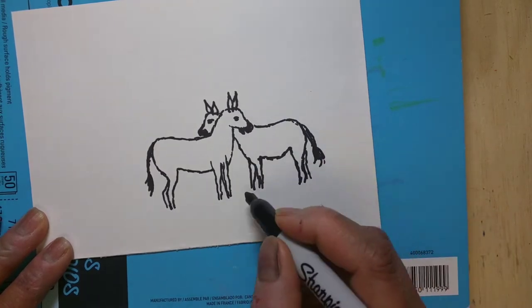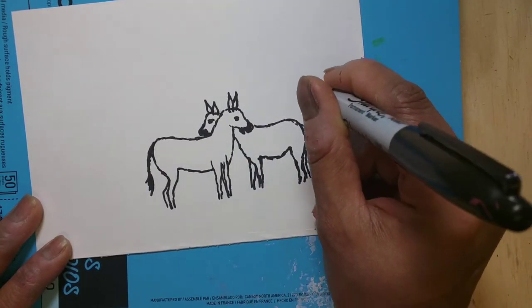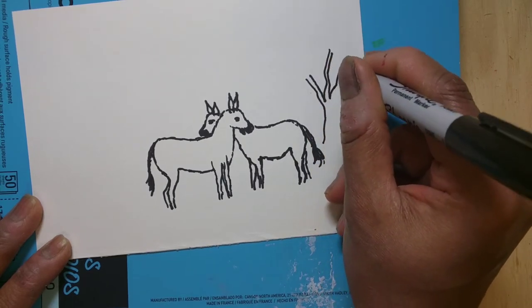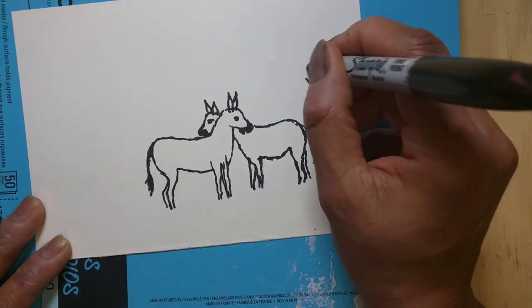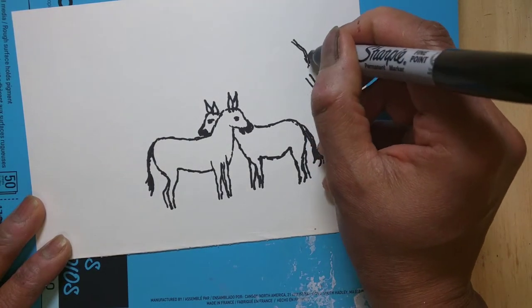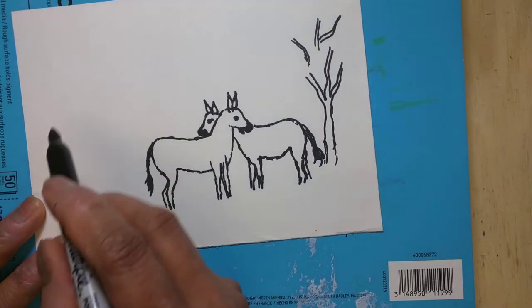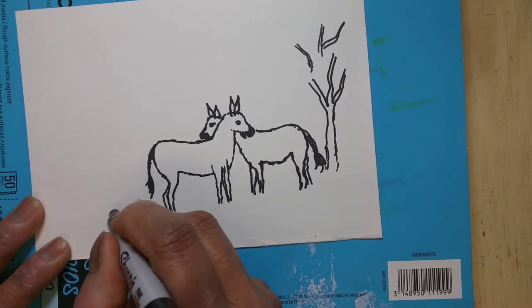Now we will slowly be drawing the inside lines of the zebra, but before that I'm drawing a tree. These are the branches of the tree — you can use any color you want for the branches. First I make an outline with the sharpie, and I'll do the same thing with another tree I'm drawing just here.